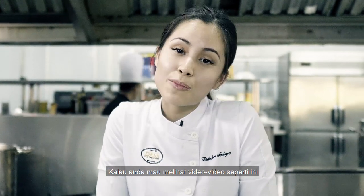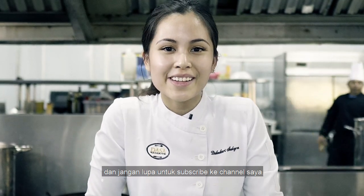If you want to see more videos like this, please give this video a thumbs up and don't forget to subscribe to my channel.